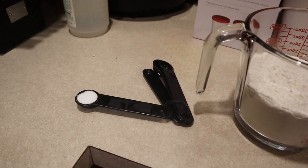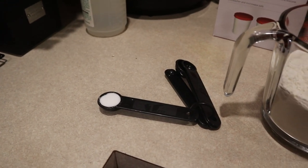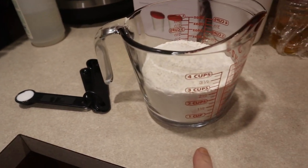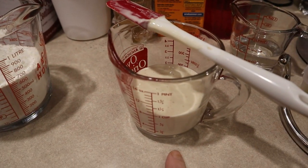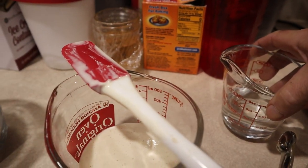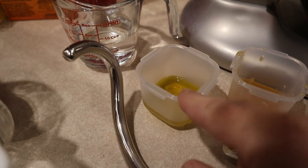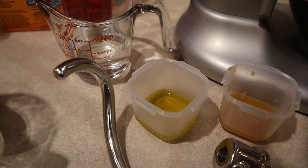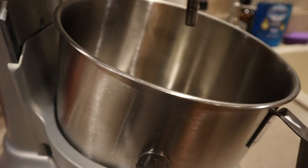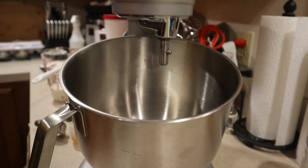I'm going to try to do this video on how to make homemade pizza dough with a sourdough. What you're going to need: one teaspoon of salt, two and a half cups of flour, one cup of sourdough starter, a half cup of warm water, one and a half tablespoons of olive oil, and three quarters of a tablespoon of honey. That all gets put into a mixer where you then mix it up.